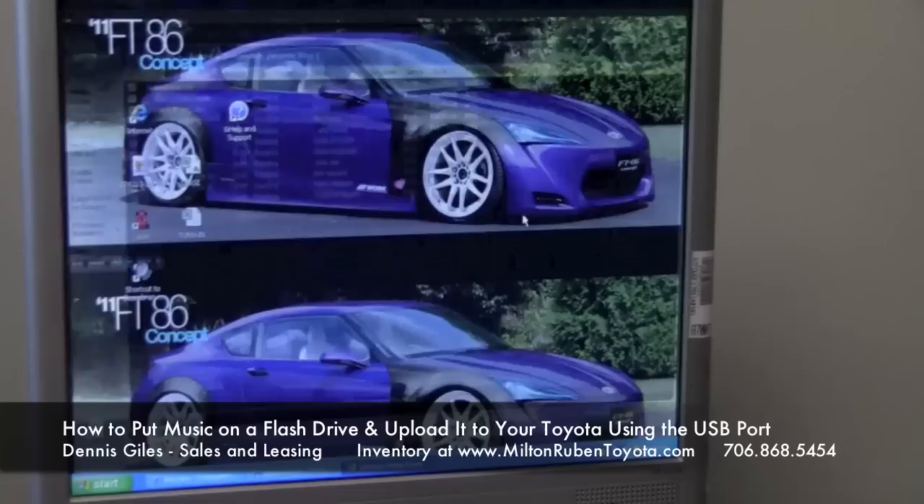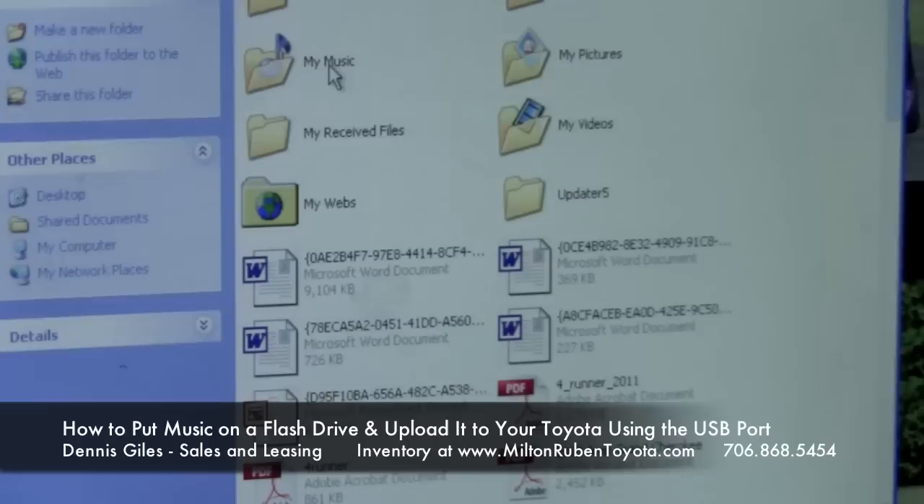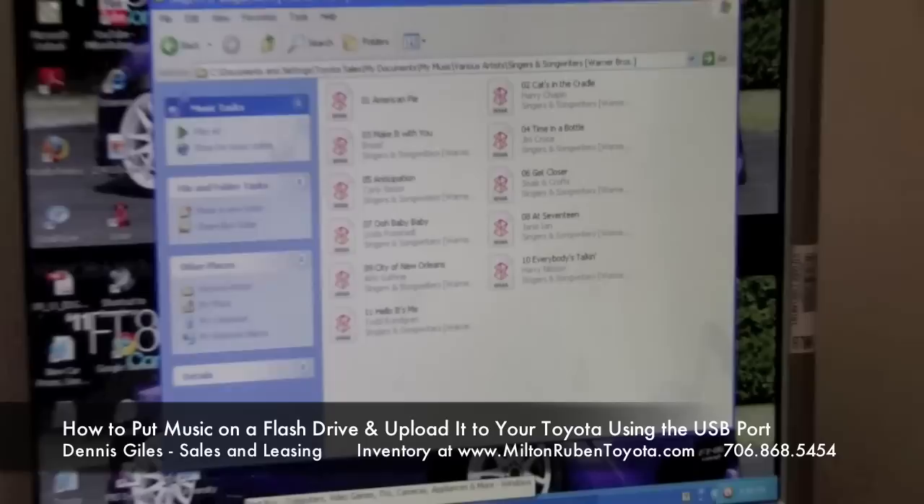We've already done this, so what we're going to do is go ahead and find where the music is. Basically, you go to the Start menu, you're going to want to go to My Documents. In My Documents, you go to My Music. Today this music is under Various Artists, so click Various Artists — there's our CD already copied to the hard drive, and all your music.